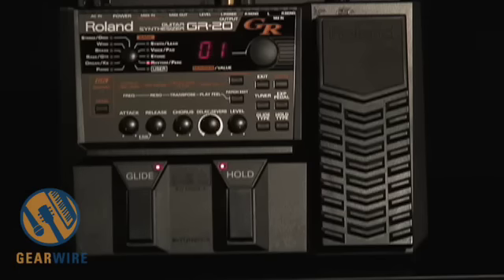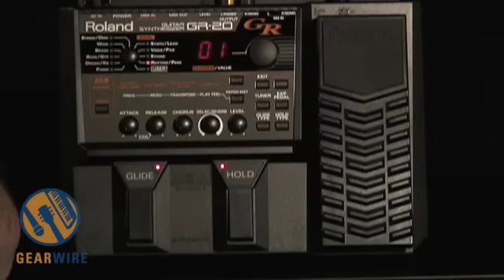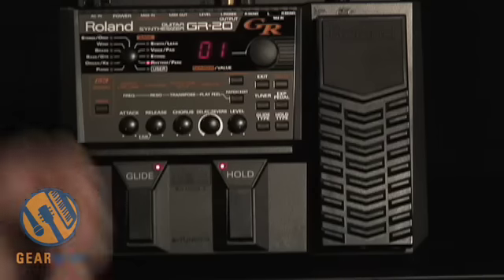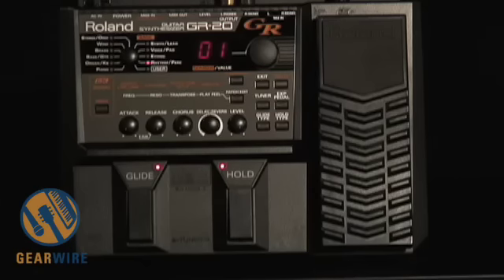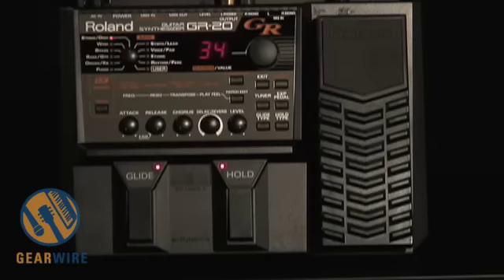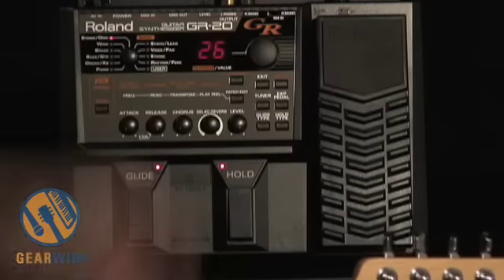The GR-20 has 10 different preset banks, and inside the banks are many varieties of patches. I'll quickly walk you through some of these. Here we have first off a string or orchestra bank, and you can go through the different patches in your orchestra bank.